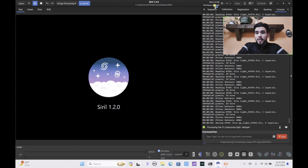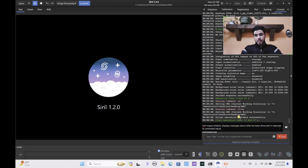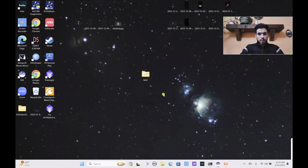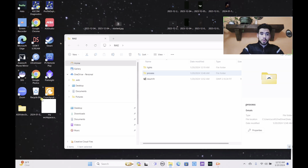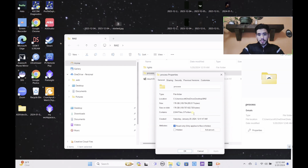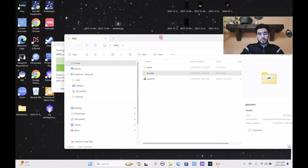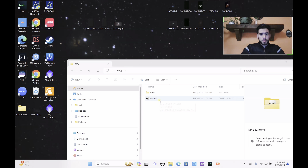The stacking is finally complete after 10 minutes and 47 seconds. After stacking I always exit the program and get rid of the process file — let me show you. Going to properties, you can see it takes up 176 gigabytes of computer storage, and it obviously takes much longer since we're using 4K resolution. But that's just how it is, so we go to result.fit and drag it over to PixInsight.